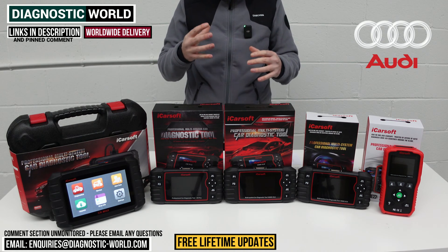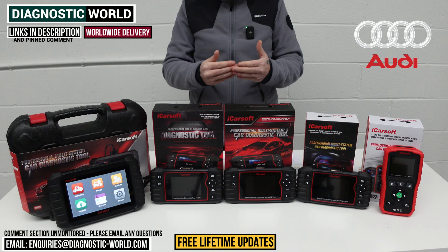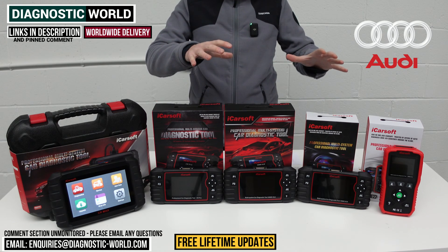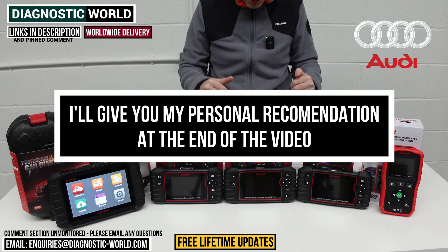You do need to be careful because fakes and clones of these tools do exist on the internet. By using the links below, it'll take you directly to the official and genuine products. At the end of the video, I'll show you which of these tools I would personally buy if it was my personal money using it on my personal Audi.